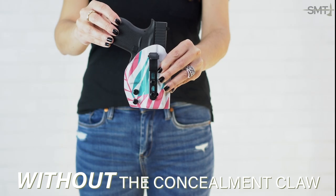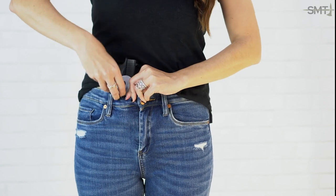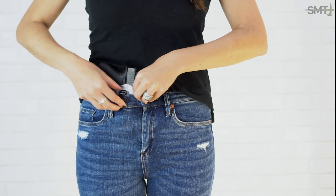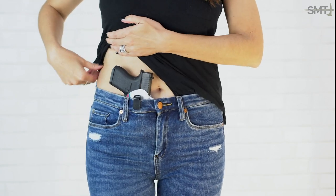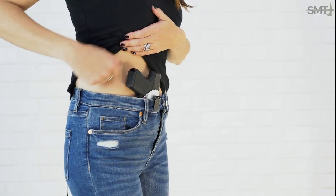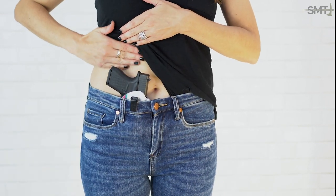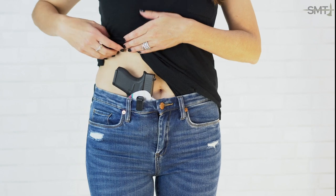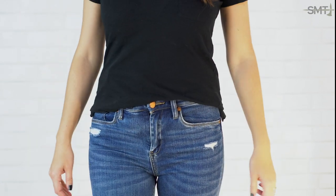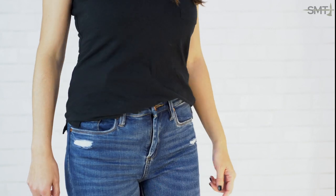So without the concealment claw, you'll see that there is a gap here between the grip and my body — I can get my hand through here. And this is probably one of my more fitted shirts, and you can still see an outline of the grip here and kind of to the top here as well.